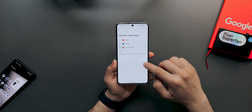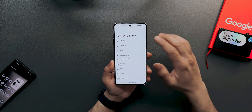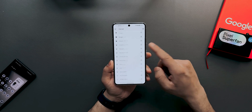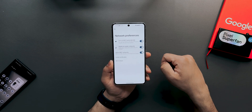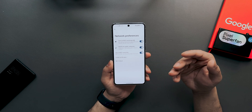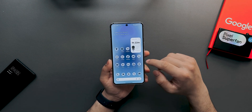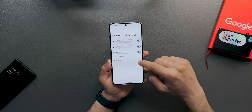The next addition is a WEP network toggle. Go to Settings > Network & Internet > Internet > Network Preferences, and you'll see 'Allow WEP Network' — you can enable or disable it as you wish.